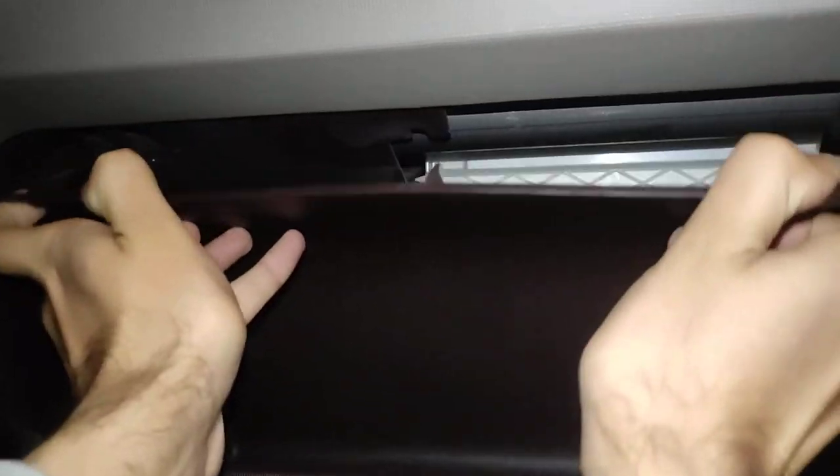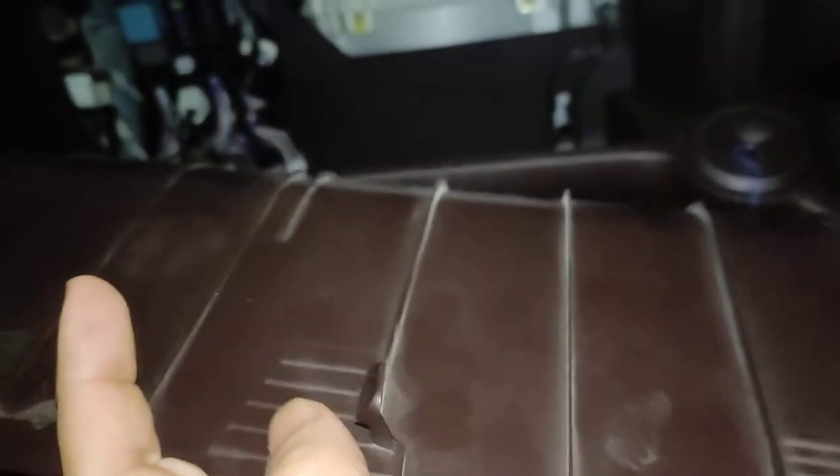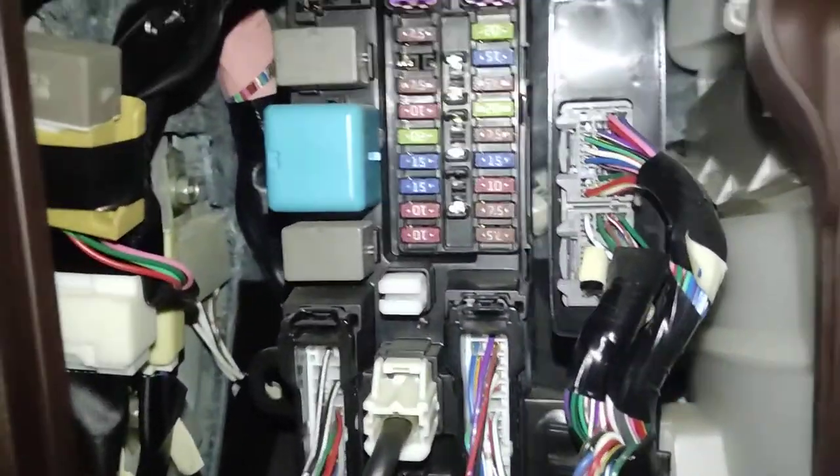We have to push the clips aside and pull the sheet down. There is also a little lock in the middle of the sheet — we just pull the sheet down and it gets open.